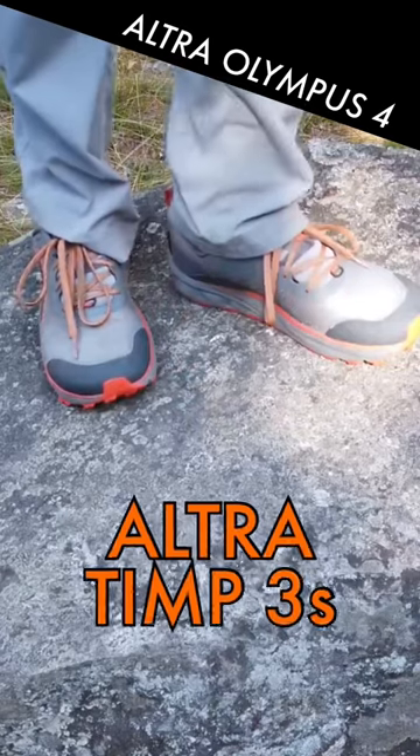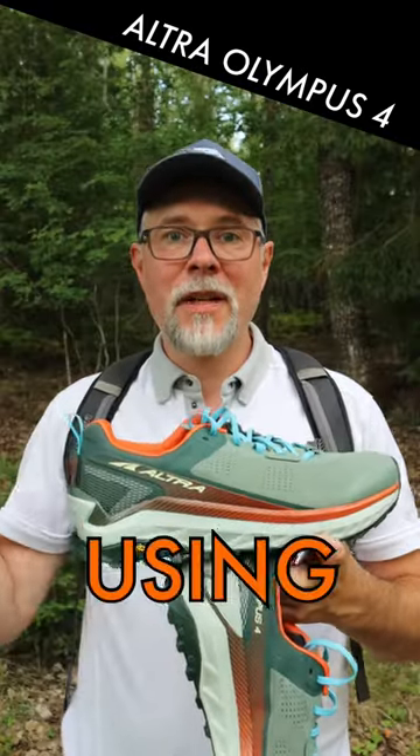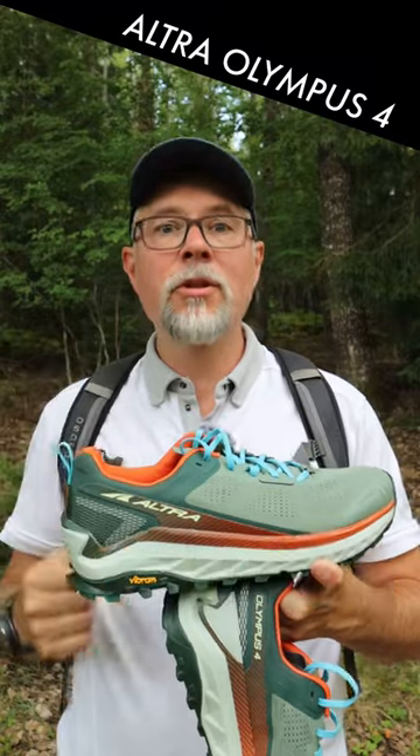I have previously used the Ultra Timp 3s and I just love that shoe. They are super comfortable, they have a wide toe box and zero drop. But there are some benefits to the Olympus that made me want to make the change.